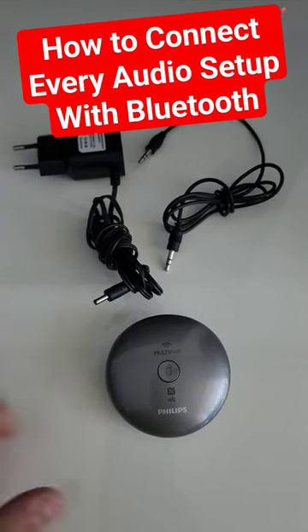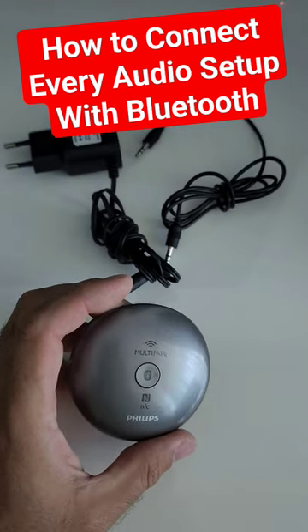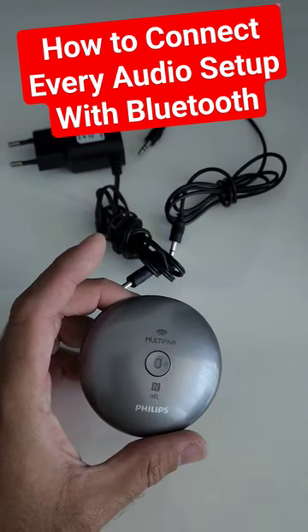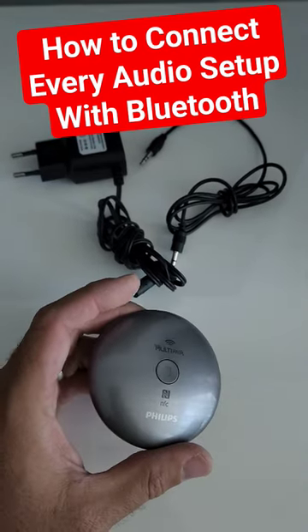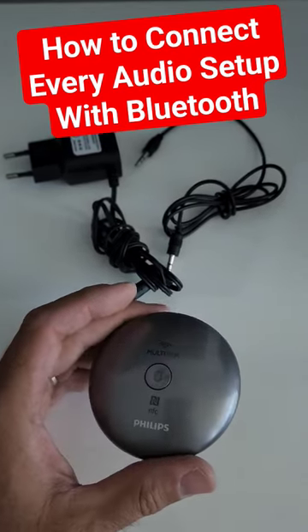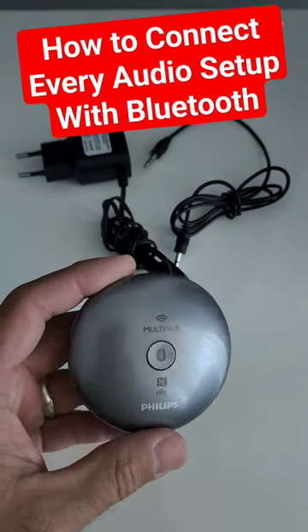Welcome to Home Cinema and Tech Review quick tips. In this video, we're going to solve the problem of Bluetooth connection with early 2000s amplifiers. A lot of the new generation amplifiers have Bluetooth in them, but if you have an old stereo amplifier, old Dolby Digital, or Pro Logic amplifier and you don't know how to connect it with your TV or smart devices such as smartphones and tablets — here's the solution.